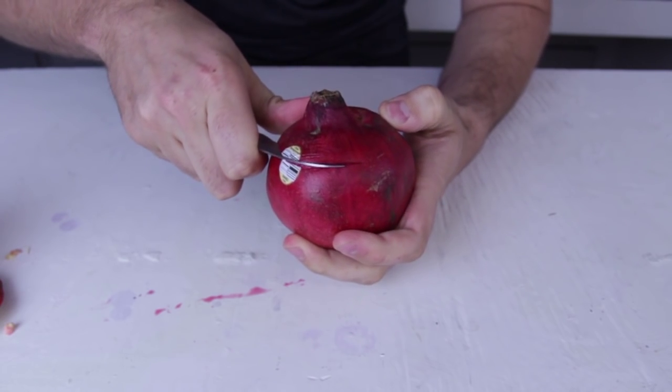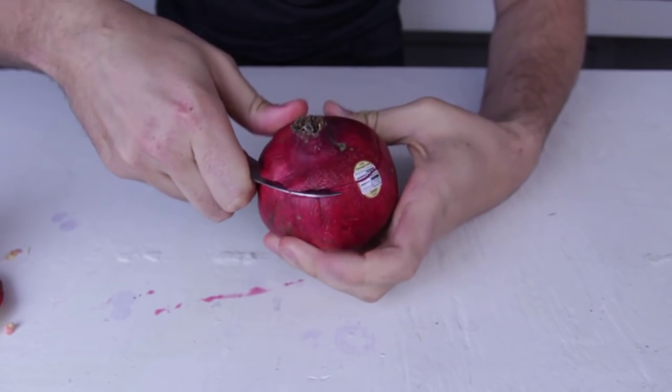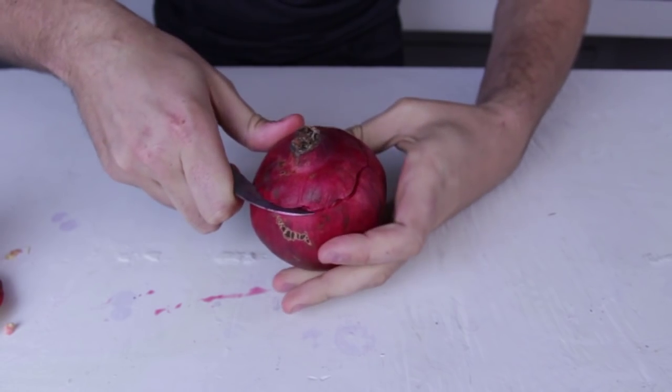First we're gonna cut off the top, just like that. Just cut into it, not all the way — just through the skin.